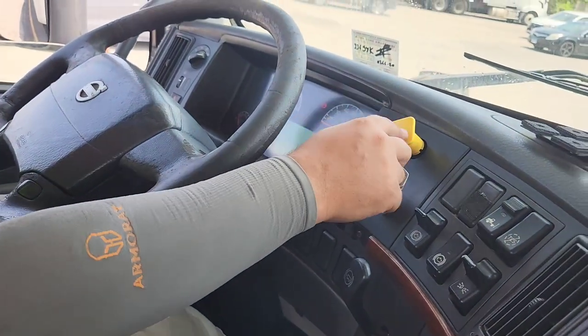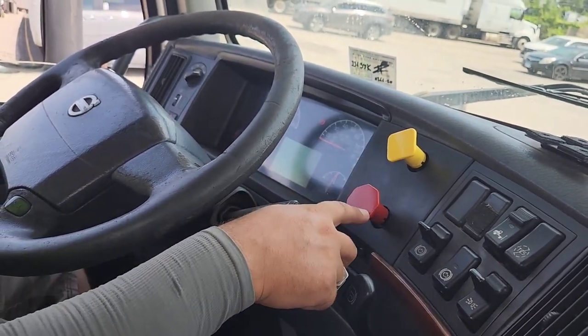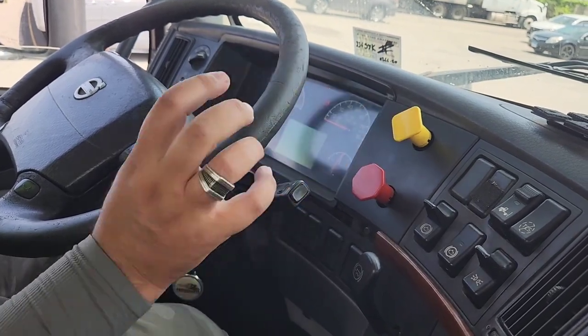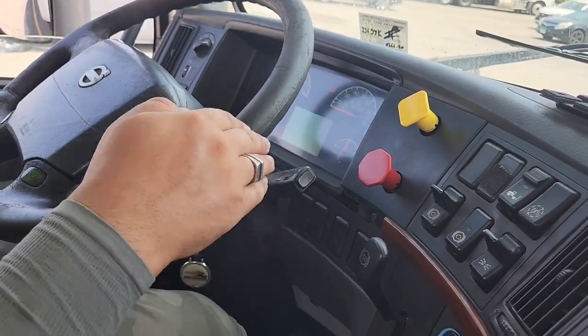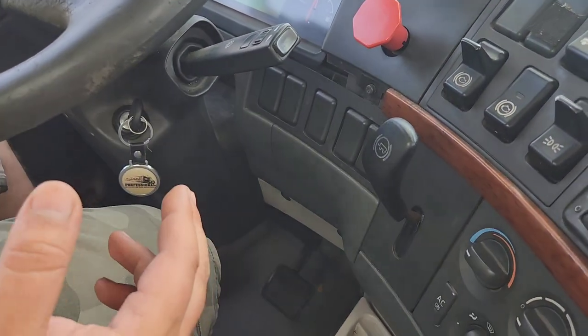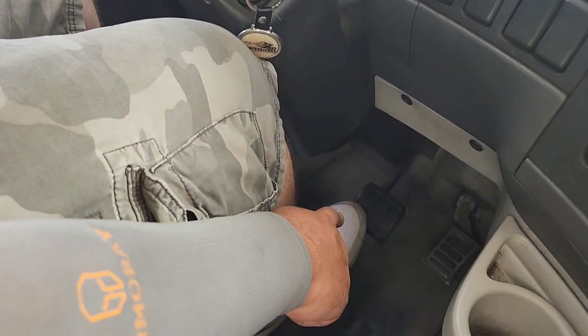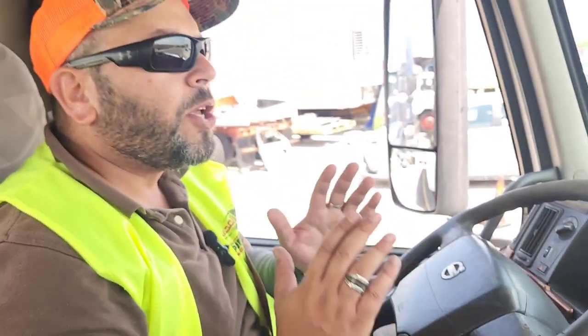The four actual brakes include two parking brakes: the yellow knob is the tractor parking brake and the red knob is the trailer parking brake (or trailer emergency brake). The other two are the trailer service brake (Johnson bar) and the service brake (foot brake). You will do four separate tests, one by one, for the actual brakes.